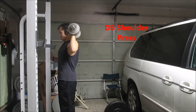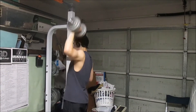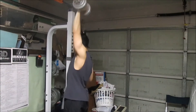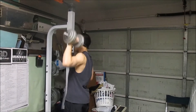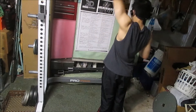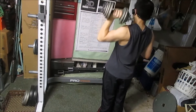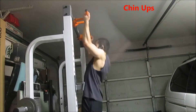Now onto the upper body accessory movement, starting with dumbbell shoulder press. I'm only doing the left side right now until the right shoulder is in good enough shape for any sort of pressing. So just 30 pounds on the dumbbell shoulder presses.